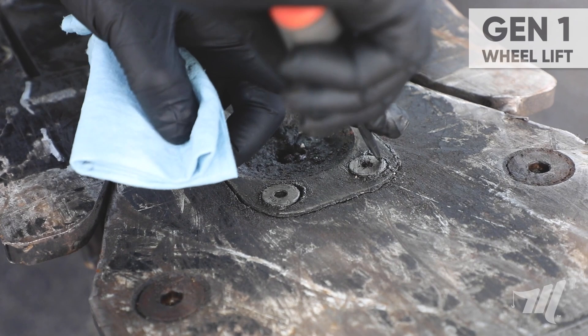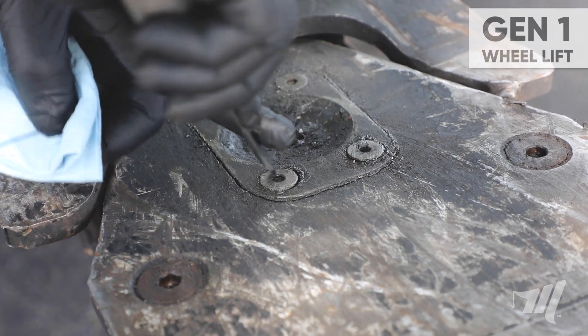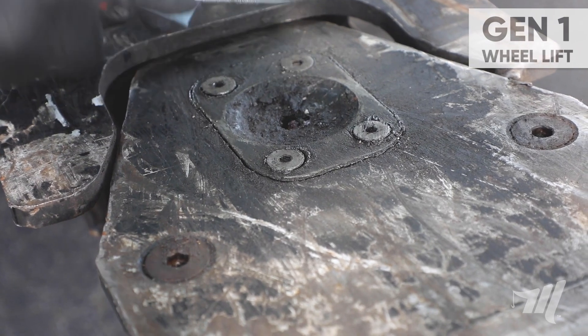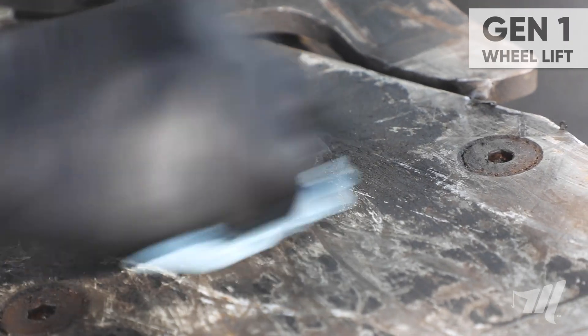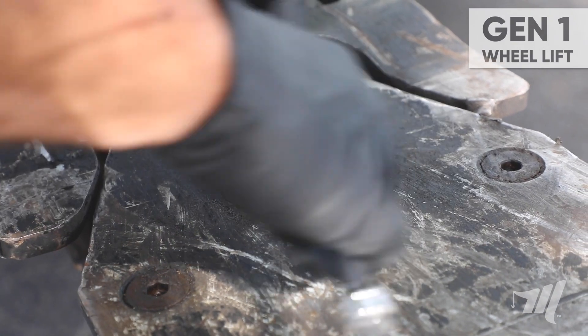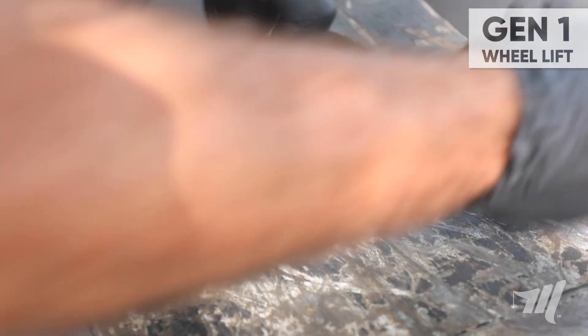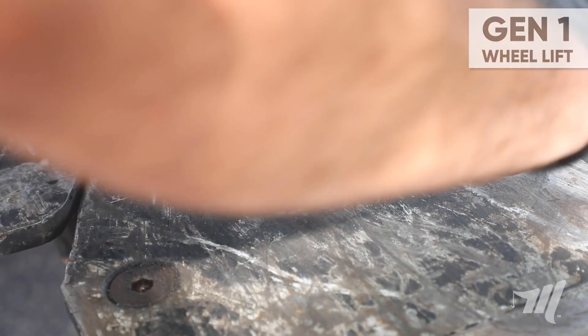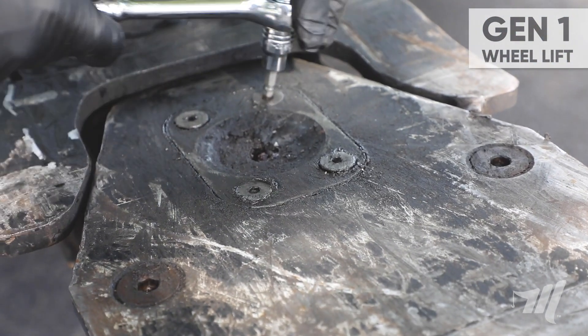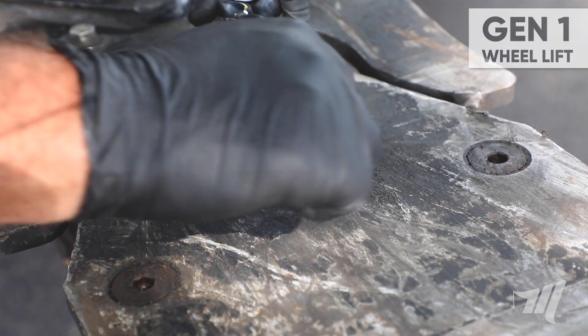I'm going to take my flathead screwdriver and just clean away any debris inside the allen head sockets. Always keep a paper towel to wipe that away. I'm going to jump in with my 7/32nds allen head socket and make sure the fasteners are tight and secure. I'm going to hit the fasteners in a cross pattern.